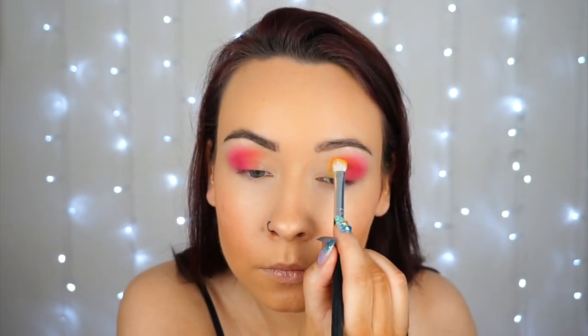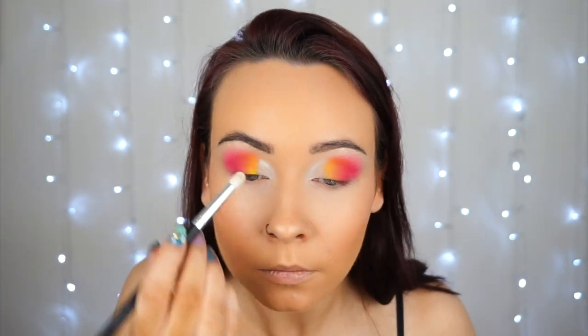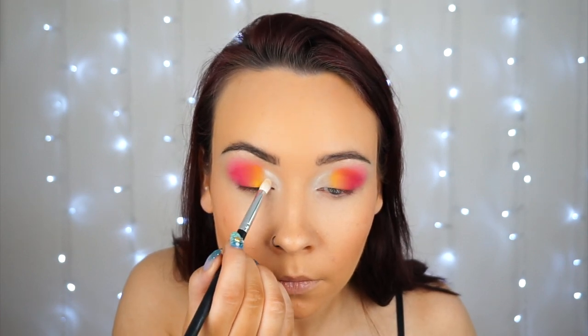Then I'm going in with a yellow shade by Kiko in shade 19 — a gorgeous vibrant yellow. And then another Kiko shade, this is in shade 01 Smart, just a gorgeous frosty white shade, which I'm going to pop into the very inner corner. Then I'm going in with a clean fluffy brush just over the top of all those shades so they're all merging nicely together.